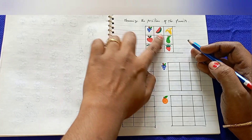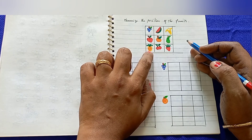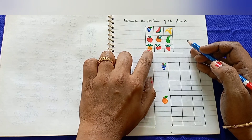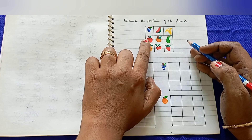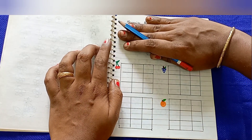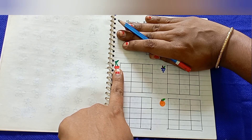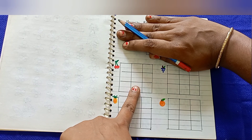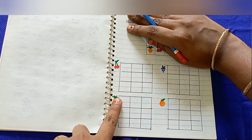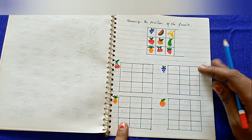In the next worksheet, there is a grid with all types of fruits. Kids memorize the position of each fruit — for example, grapes are in the first row first position, watermelon in the first row second position, pineapple in the last row first position, and apple in the second row first position. Then the grid is hidden and kids identify the fruit at a specific position, such as cherry in the last row at the midpoint.